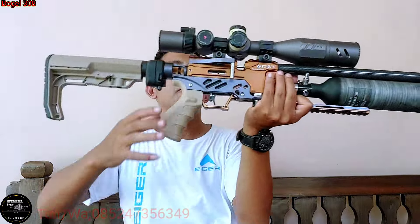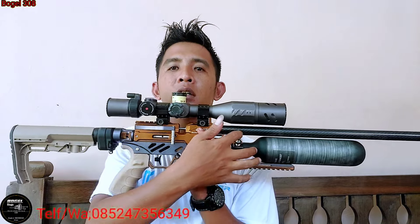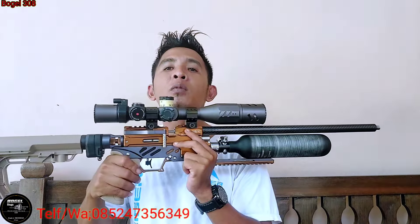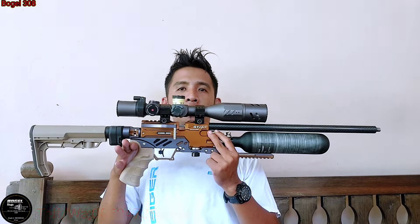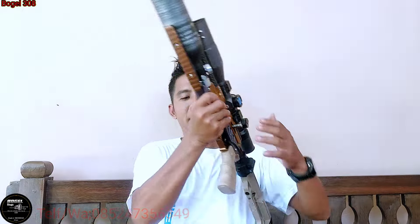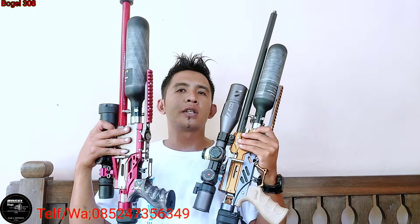Ini milik Mas Kevin ya, nah kalau ini milik Bang Herlambang, dari Jambi mas ya. Wah syahduh sekali speknya ini mas ya. Laras beliau minta yang LW mas ya, panjang 55 cm, tabung DWM, biar gak terlalu panjang. Jadi enak kalau untuk masuk ngesot di mobil-mobil atau untuk bolang-bolang. Syahduh sekali, ini Bang Herlambang, habis ini siap kita OTW-kan ke Jambi. Kalau ini langsung siap kita kirim ke Ngawi, Jawa Timur.